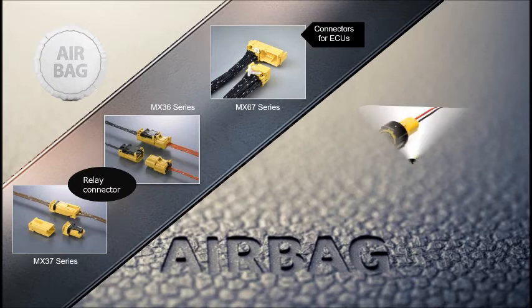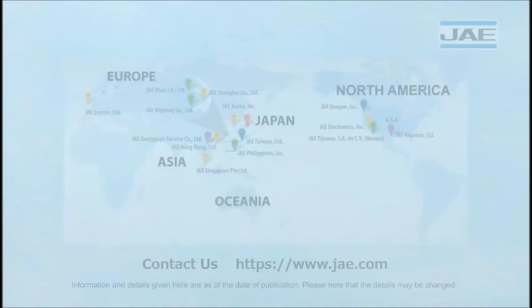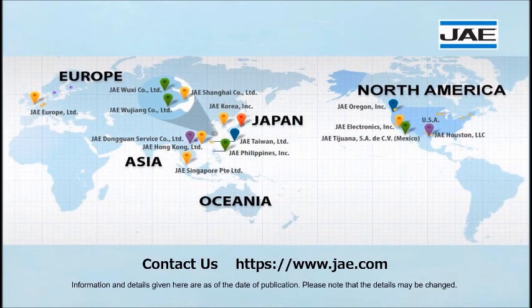JAE will continue to provide reliable connectors for use in airbag applications, which are expected to further increase in the future. Please visit the JAE website for more information on these products. Thank you.